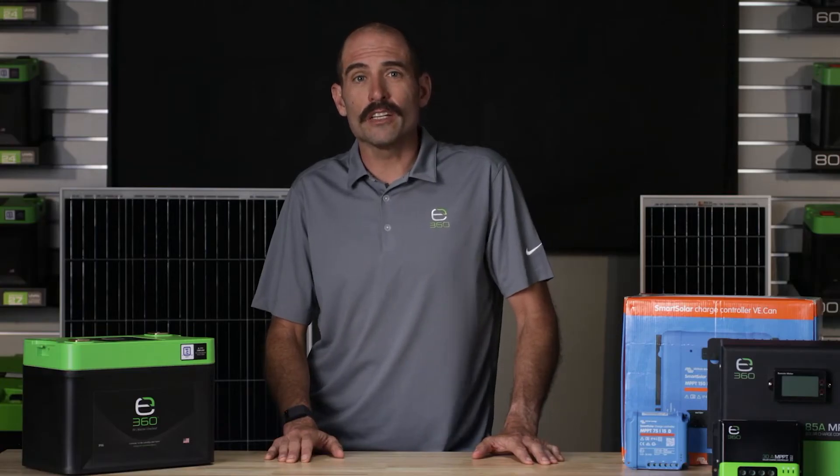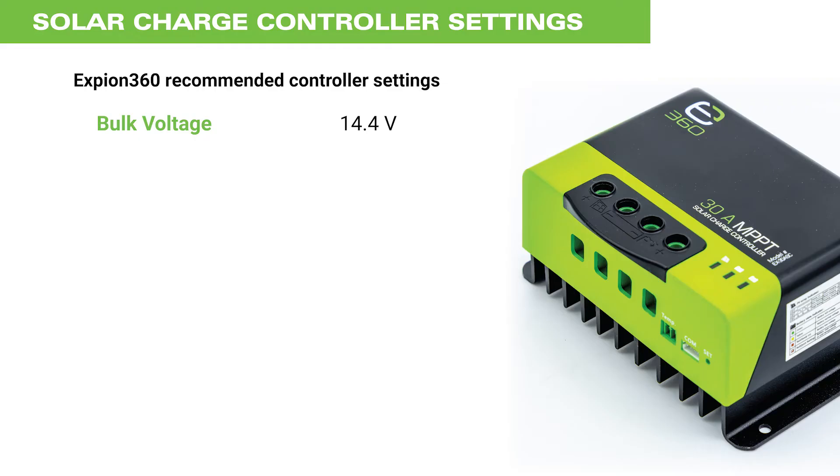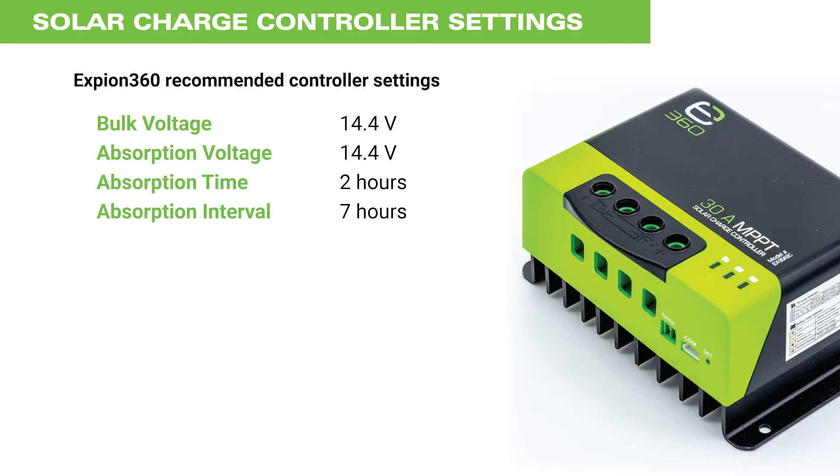The solar charge controller needs to be programmed to apply the correct lithium iron phosphate charge profile. The recommended settings are typical across numerous devices such as chargers, converter chargers, inverter chargers, and solar charge controllers. Some of the most common settings include: bulk voltage of 14.4 volts DC, absorption voltage of 14.4 volts DC, absorption time of plus or minus 2 hours, absorption interval of plus or minus 7 hours, and a float voltage of 13.6 volts DC.